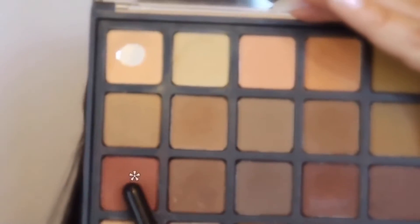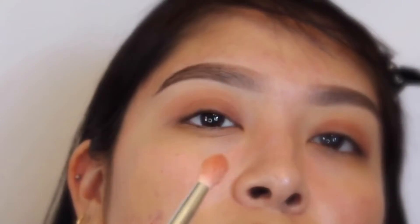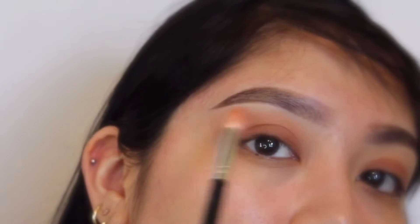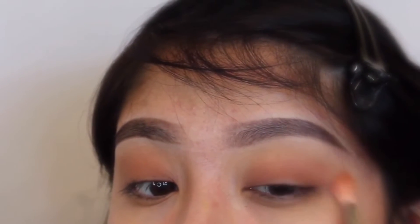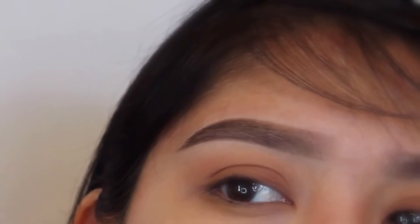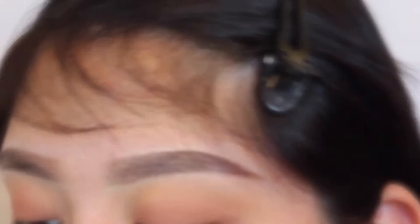I'm going in with a flat shader brush — a Morphe B84. I'm going with this brown just for a little dimension. Then I go in with a blending brush using the third and fourth colors from the palette as my blending color. For blending I do a circular motion toward the end of my eye, then a windshield wiper motion toward the inner corner. I'm using a Morphe E533 brush to blend. I don't need a highlight on my brow bone since the concealer already gives me that.